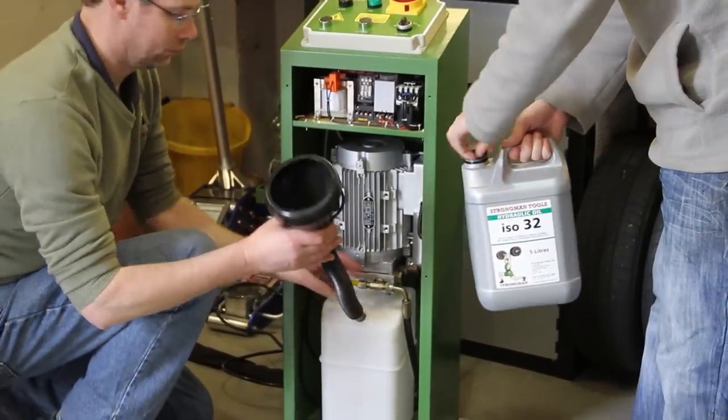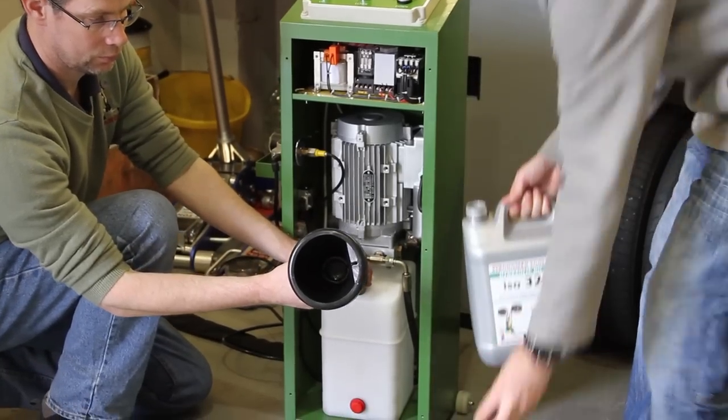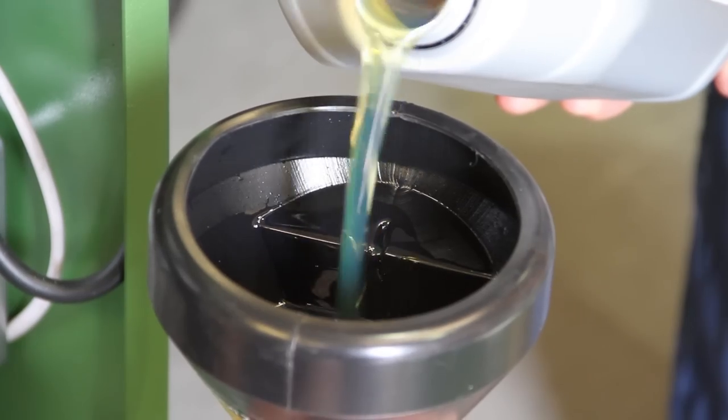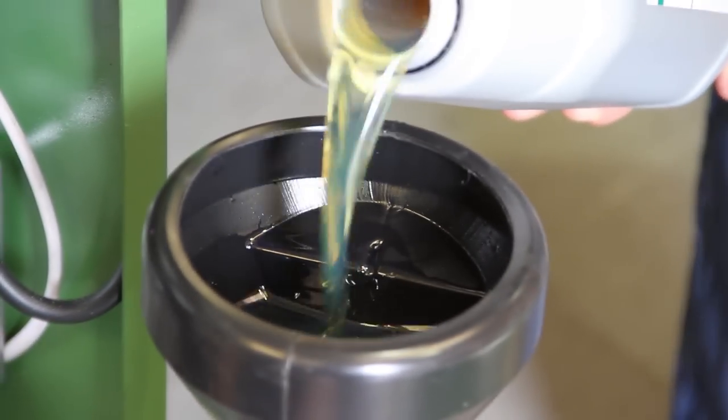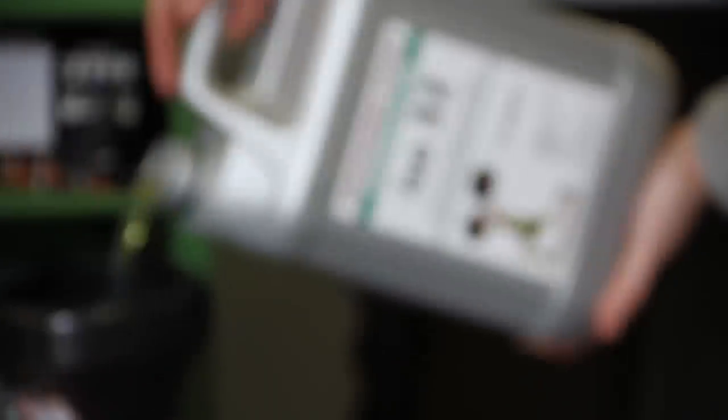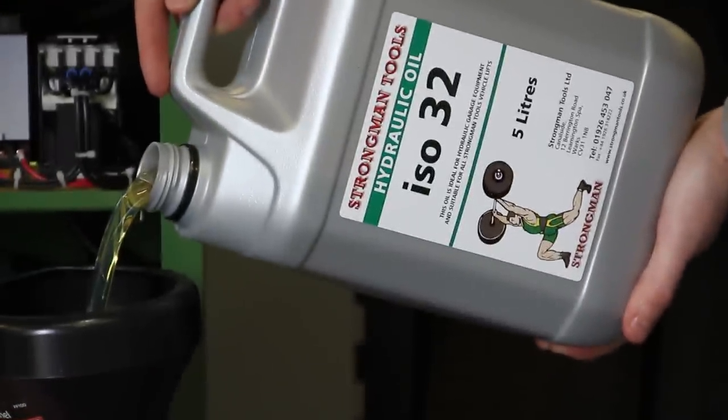Now we need to fill the reservoir with hydraulic oil. Please make sure, as you can see here in the picture, that the funnel you use has a piece of gauze or a filter — we don't want impurities in the reservoir. We're using six litres of ISO 32 hydraulic oil.